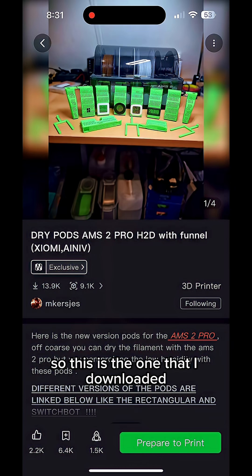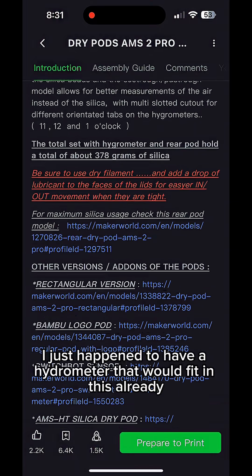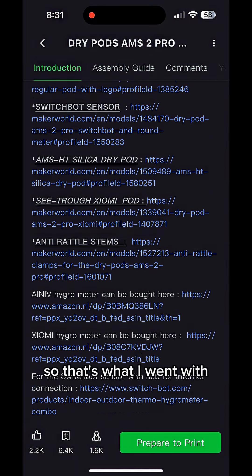This is the one that I downloaded — there's a ton of them on there. I just happened to have a hydrometer that would fit in this already, so that's what I went with.